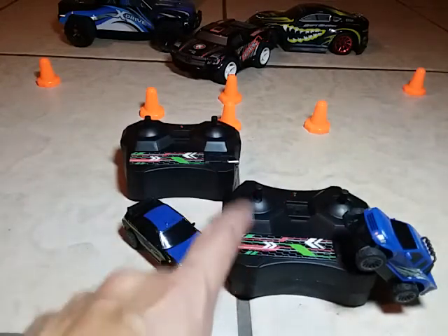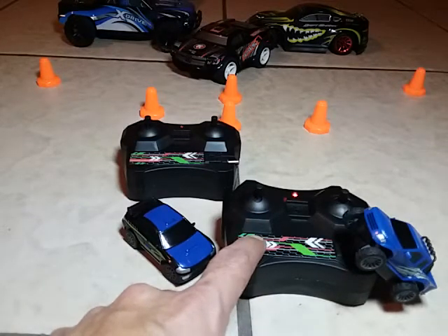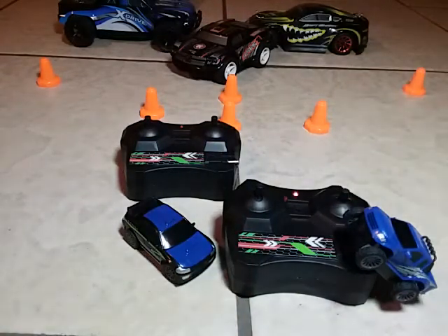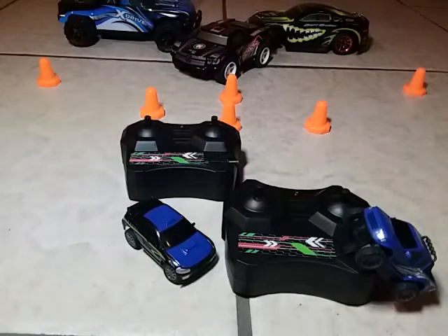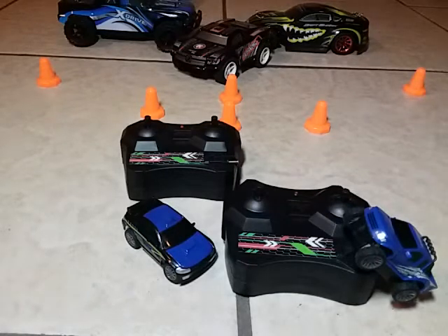If you go to Walmart and go to the RC section, you'll see these up on the shelf. If you don't see them there, go around to the next aisle where the die-cast cars are — that's where you should find them. They'll run you about 10 bucks and come in different colors sometimes. They go very fast. People grab them and throw them in their basket right away — at 10 dollars they sell out quick, sometimes within 20 or 30 minutes.